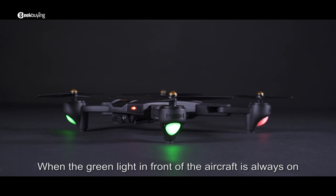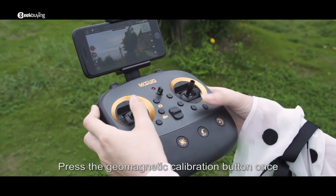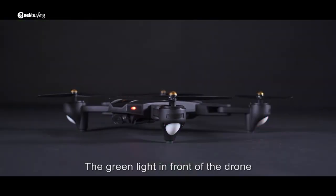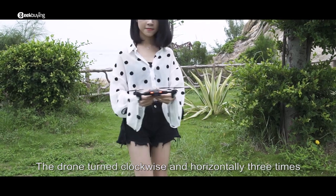When the green light in front of the aircraft is always on and the red light on the back is flashing, it means that the frequency pairing is successful. Press the geomagnetic calibration button once. The green light in front of the drone and the red light behind it will flash slowly at the same time. Then rotate the drone clockwise horizontally three times.